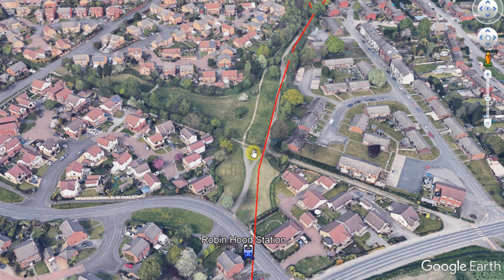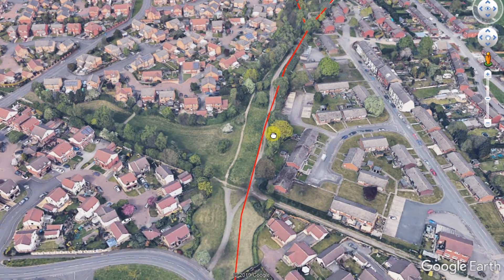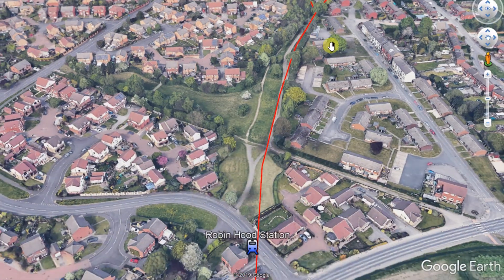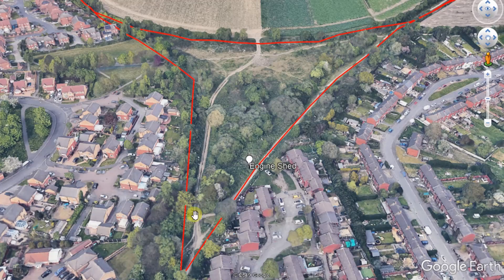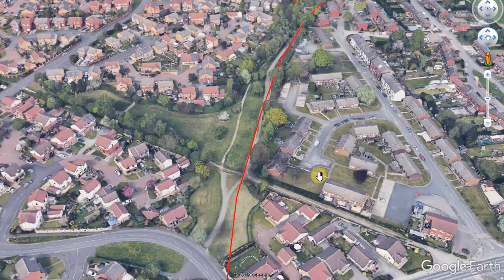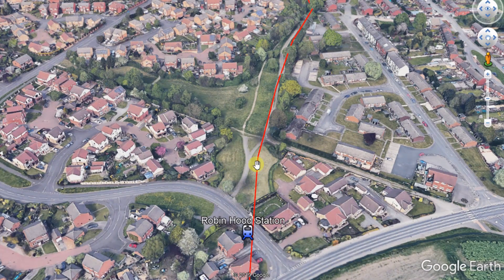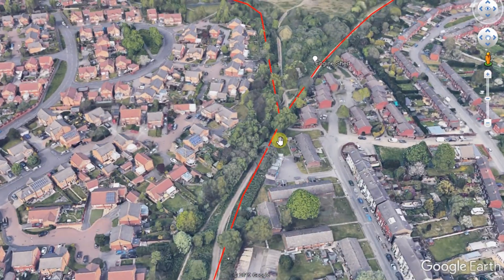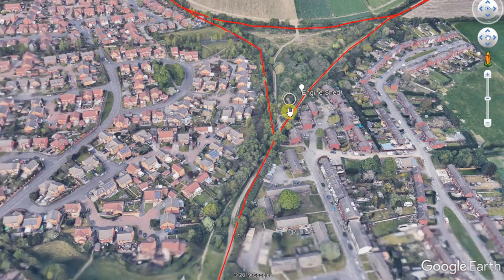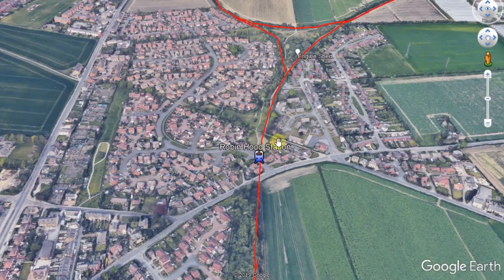We're going to be ending today at the Matty Lane section — there was another bridge here. I was intending to do the Robin Hood station video all the way up to the triangle, but I've actually found and filmed quite a lot of footage up here so I'm going to leave that for a separate video. We're going to end around here and the next video after this will be the Rothwell triangle, or the Robin Hood triangle as I'm going to call it. Let's get on with this section — I'll see you down there at the bridge on the A61.